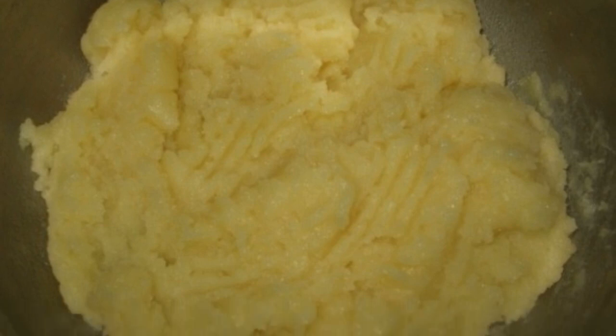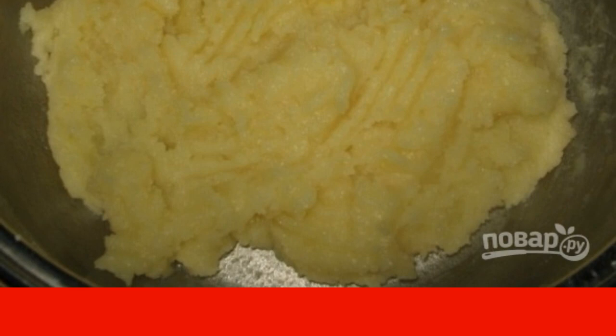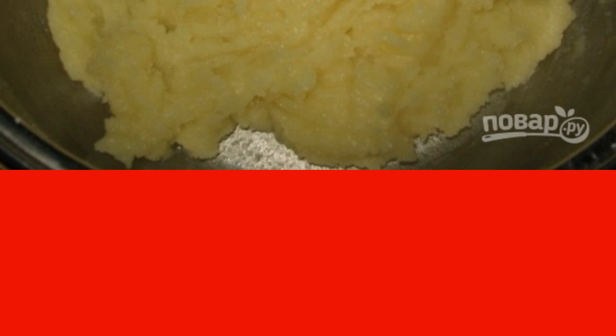Add flour to boiling water and knead the dough quickly. You will get a custard dough. Then put it back on the fire and rub until a smooth mass is obtained. Cool the dough, add eggs and knead a homogeneous dough.